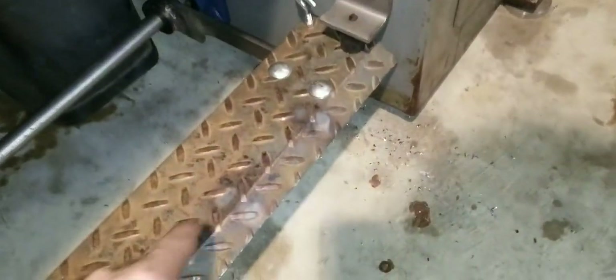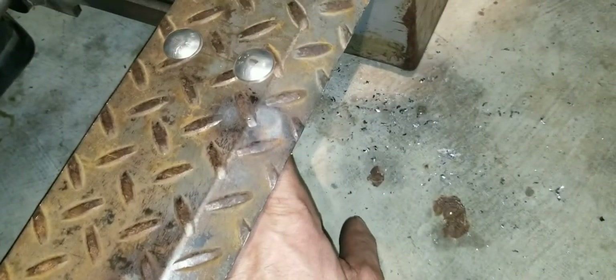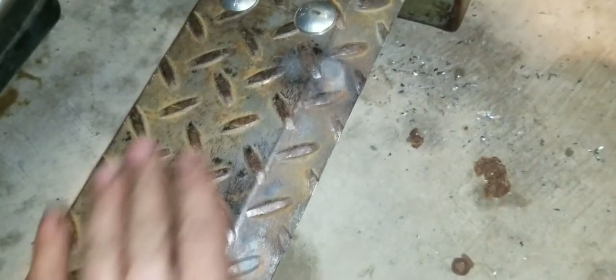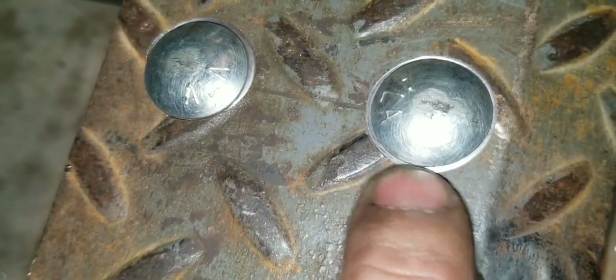Of course I did bolt it. I said about welding it on there — or at least weld it to the angle iron that's underneath. But I decided: come time to paint this thing, it's going to be a lot easier to be able to unbolt this to paint it. Of course I had to spot face it because of the diamonds — you can see it's a little bigger.